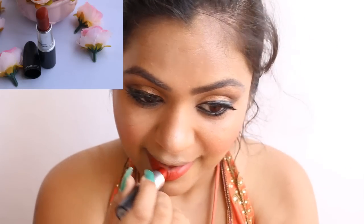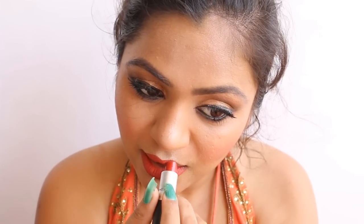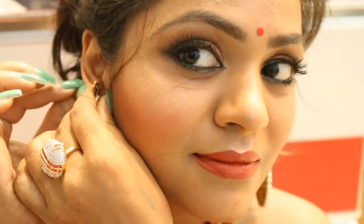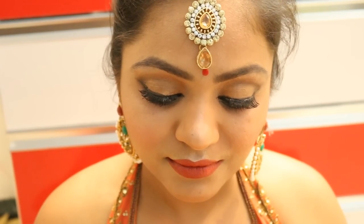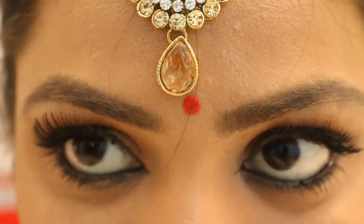For the lipstick I'm using MAC in the shade Chili — a red shade with an orange tone, perfect for a party and suits almost all skin tones, especially tan or brown skin. The key to beautiful makeup is blending. Finally, the accessories — I really adore wearing them and they're perfect for a party or bridal look. I hope you like the video! If you have any requests, let me know in the comments. Don't forget to like and share, and I'll see you again — bye!